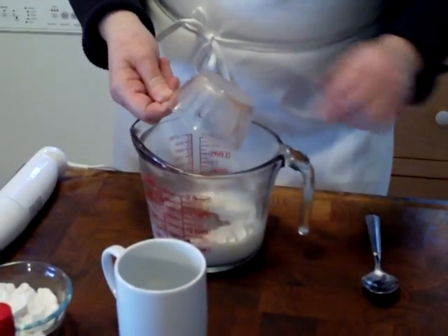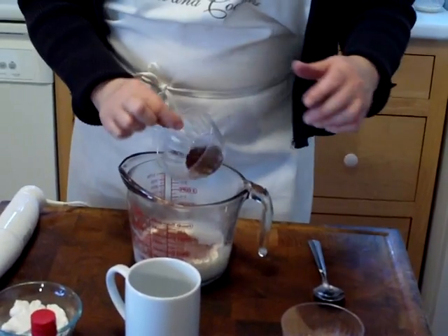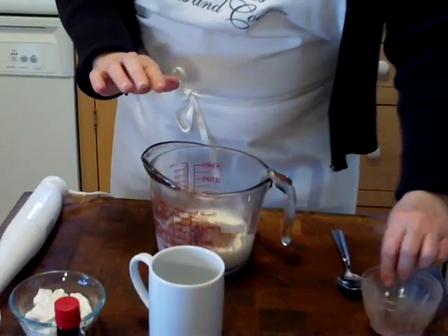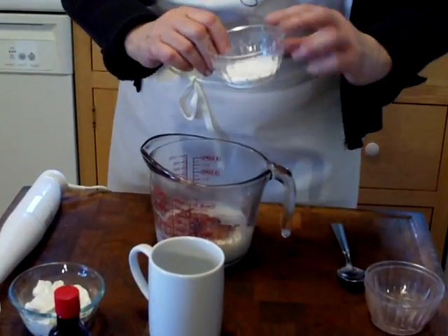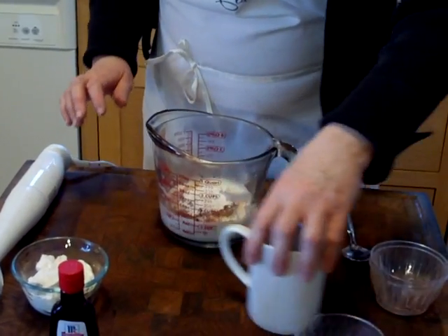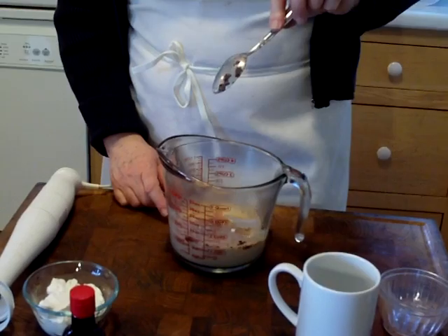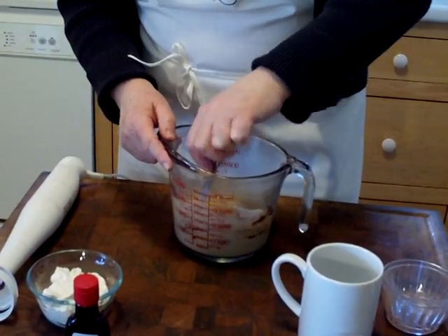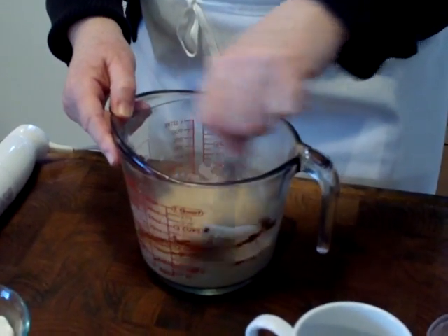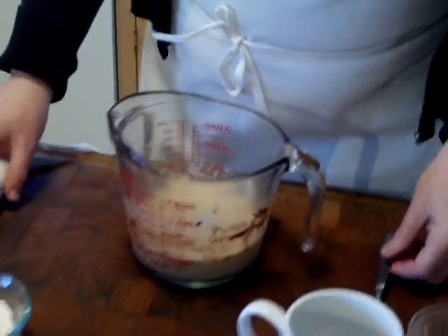This is the cocoa. Now the cocoa doesn't always dissolve immediately because it isn't the cocoa mix that you just mix into milk. This is the sugar, powdered sugar. You can either just stir it — I use a large spoon and I use the back of my spoon to press against the side of the container because that dissolves it. Or I'm going to try this here, see how it works.